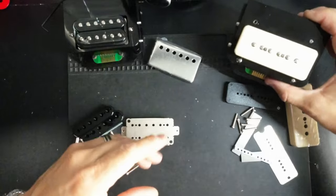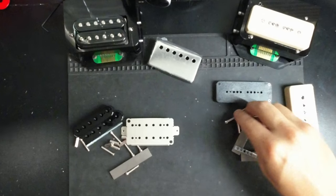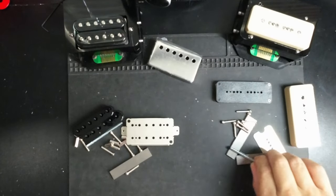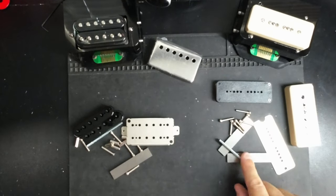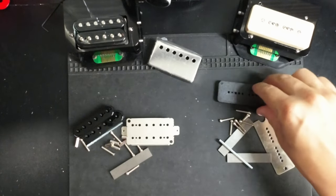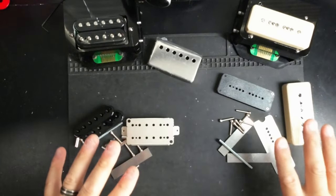A P90 that you see from the outside is actually all of these pieces inside: six pole pieces, two magnets — not just one — another bar magnet keeper, a bar keeper underneath, a base plate, a cover which is in this case plastic, and then a bobbin and some eyelets. So a whole bunch of pieces.